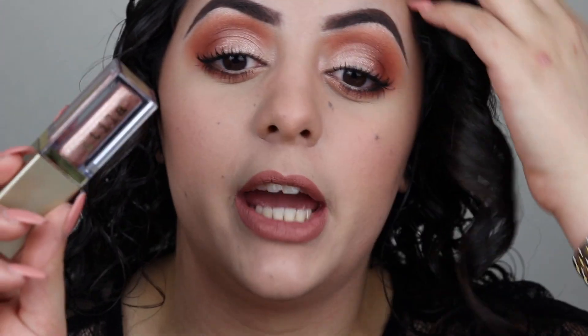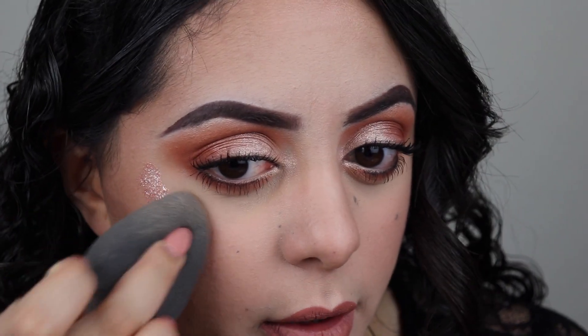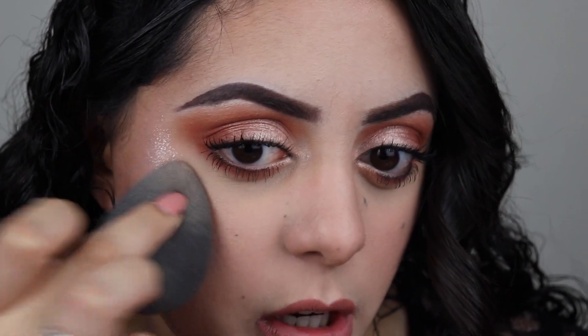I'm going to apply this with the applicator that it comes with — it has a nice doe foot. If I need to, I'll blend it with my beauty blender. Starting with my cheeks — I am so excited. Whoa, it's blinding! Now blending it with the beauty blender... it seems to work better over makeup going in with my finger. Adding a little more, then going in with the beauty blender to make sure it blends.